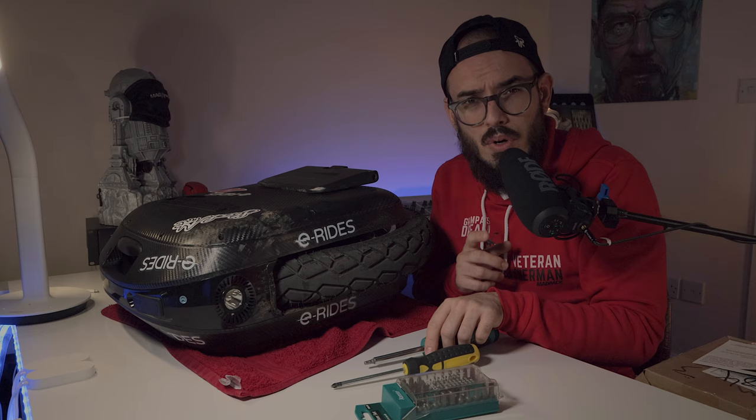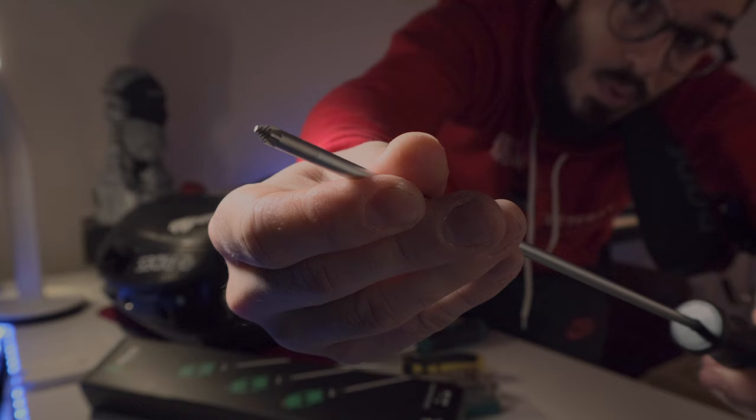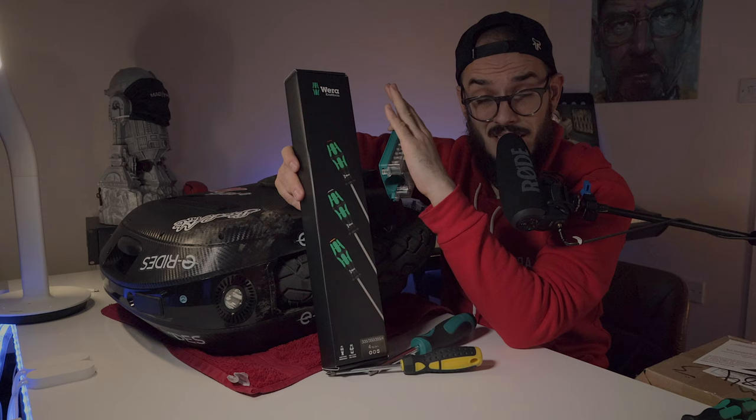It's this brand here that is called Vera. I don't know if you guys can see, but it has some threads there. It's really, really easy to unscrew a screw with this brand. They are not cheap, but they are really, really good.